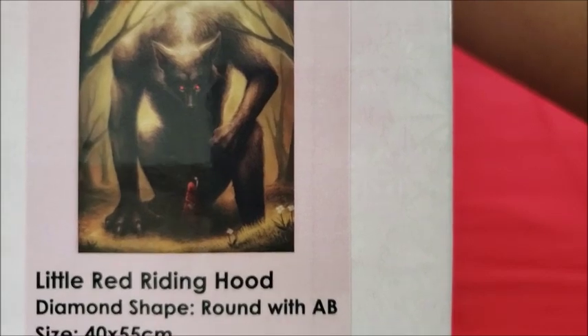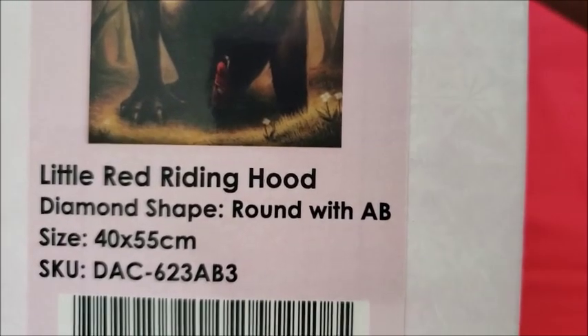The first one we're going to look at is Little Red Riding Hood. It's round with ABs and it's a 40 by 55 — I didn't realize it was that small.